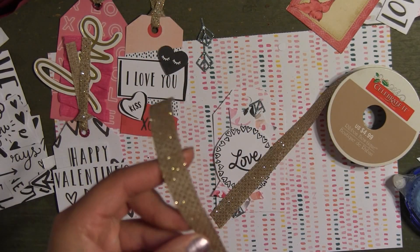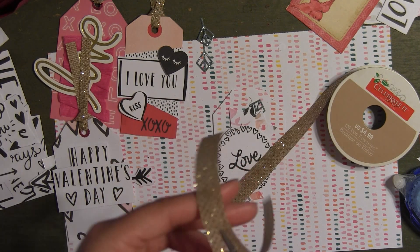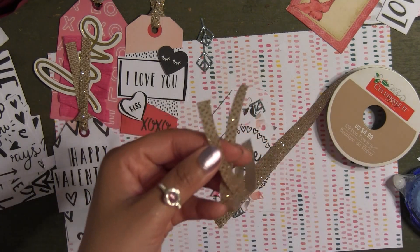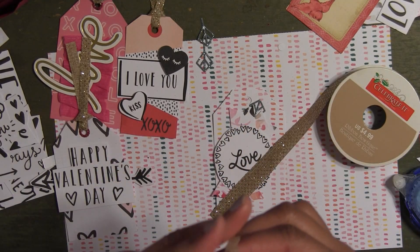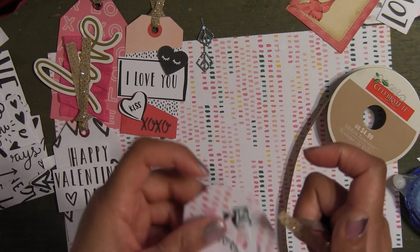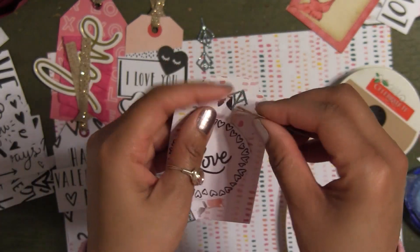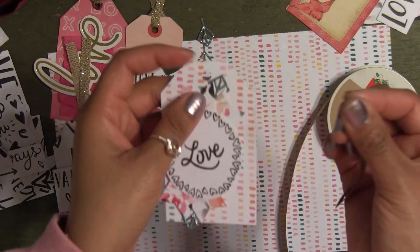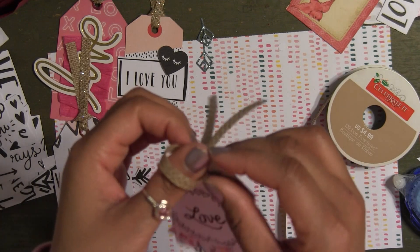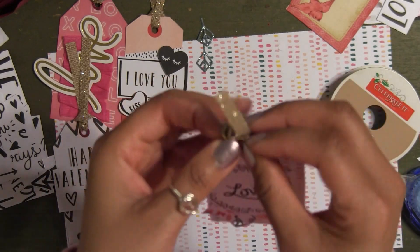I like this ribbon but I think it's too thick, so I like to cut it in half so I can make more use out of it — use two tags instead of one. I'm going to put the ribbon through. If you want to put a reinforcement you can — I'm not going to on this one because I already have some glitter going on. I'm going to leave it as is. Ribbon is on. And there goes another tag complete — so gorgeous. I love this.